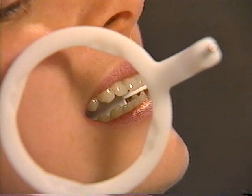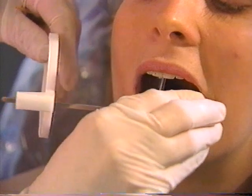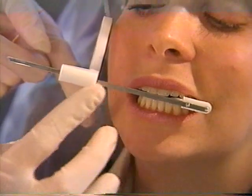Maxillary teeth are wider on the lingual aspect and trapezoidal in shape, making it more difficult to open these contacts. To assure that the alveolar bone of both the mandible and maxilla is projected onto the film, you must be certain that the film does not tip in the sagittal plane. Check the position of the aiming arm.